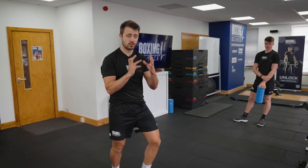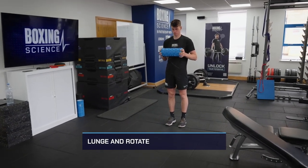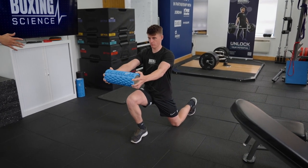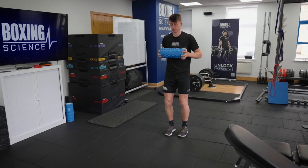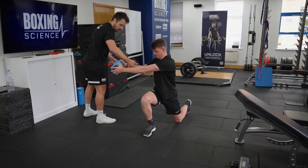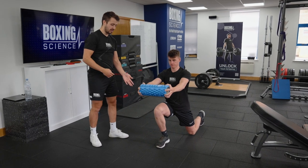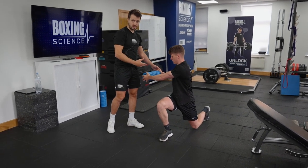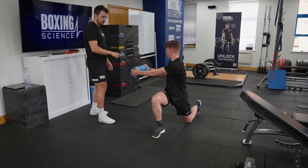Lower body separation is vital to improve trunk rotation and improve kinetic chain sequencing. We're going to start off with a very simple lunge and rotate — you can grab a foam roller, a mini band, a weight plate, or just use your hands; we even use a broomstick sometimes. Tom is going to lunge out, extend his arms, and then rotate over that front leg as much as he can without moving the lower body, making sure his trunk is rotating with his arms and body in sync.